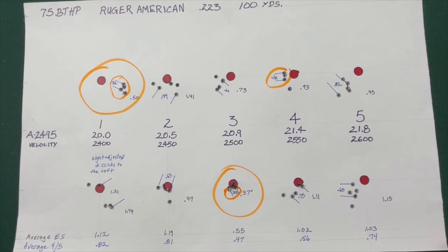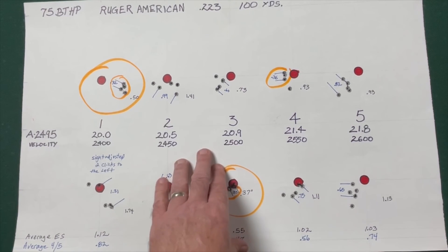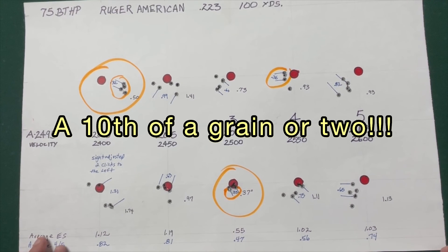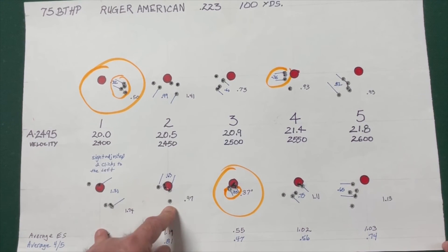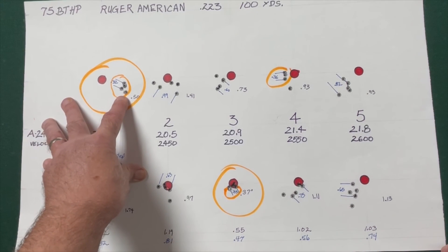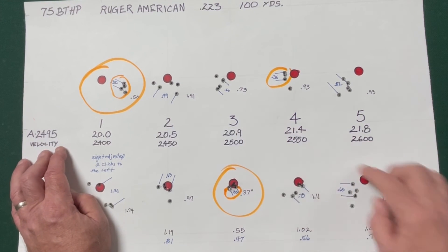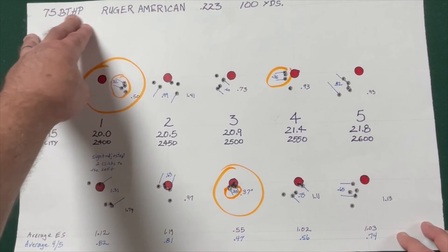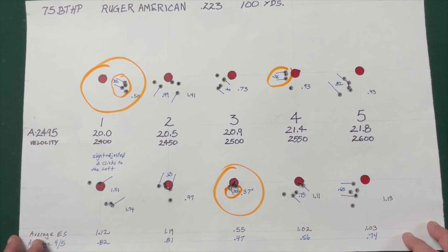The takeaway is that if I'm going to zero in on a particular load, it's going to be 20.9 grains. I may load some more of these, maybe a grain or two either side of 20.9, but the 20 grain load also shot really well. So the key result: 20.9 grains of Accurate 2495 powder shot really well with the Hornady 75 grain Boattail hollow point in my .223 — all shot at 100 yards. I really appreciate your watching. If you have a comment or idea, please leave it below, and as always, please like and subscribe.